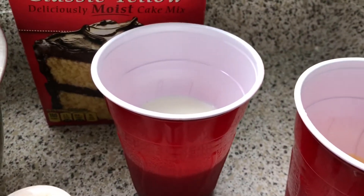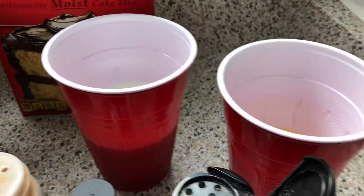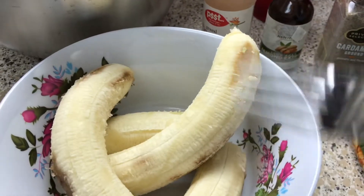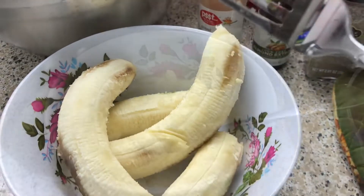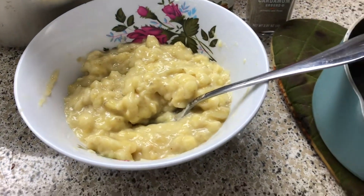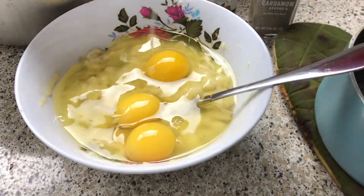I have my milk instead of water, my eggs right there, my butter instead of oil, and my bananas — you want to mash them to death. Honestly there's no special order to do this recipe; I'm just choosing to do it this way.